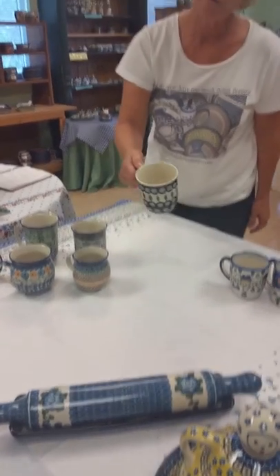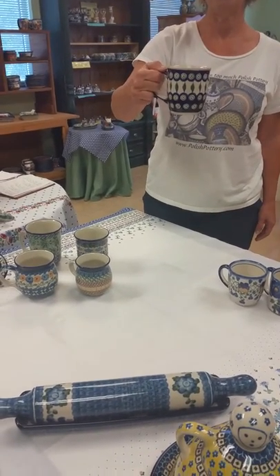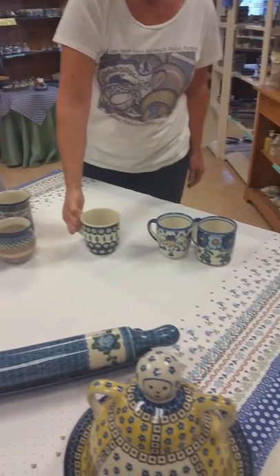Now from Zeclotti we just have the one shape mug. It's my personal favorite and it does come in all the different patterns that we have from Zeclotti.